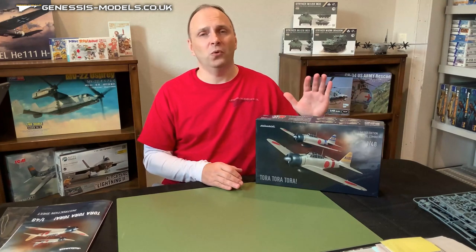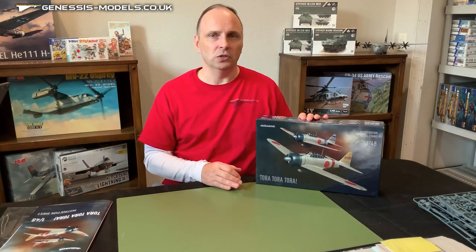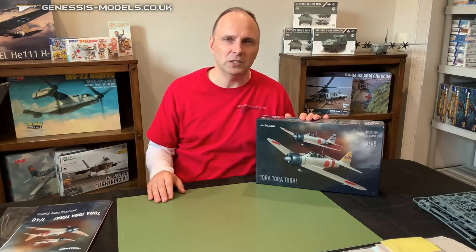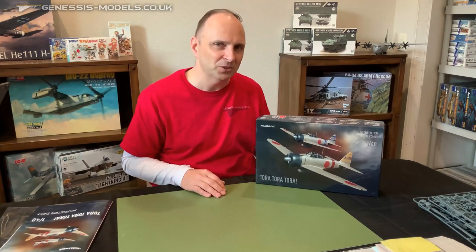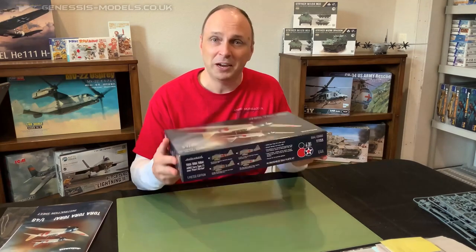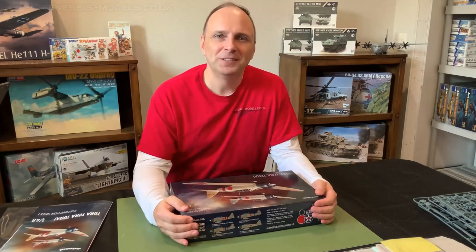If you're holding out for the individual kit for this mold, I read that you'll actually have to wait until early 2022 for the ProfiPak edition of the Zero for this particular mold. Well, I hope you enjoyed this kit review, and I do hope that Santa Claus maybe perhaps brings you one of these. Until next time, I'm Bill Boudreaux, this is Genesis Models, and I'll catch you later.